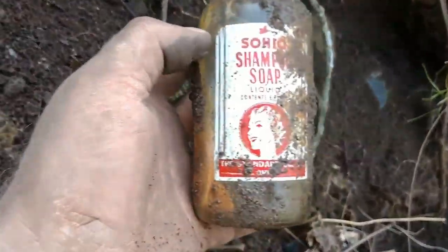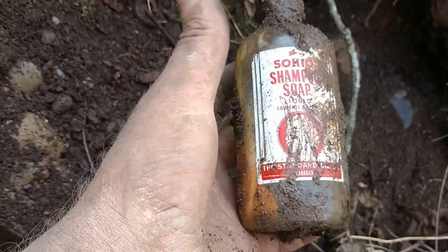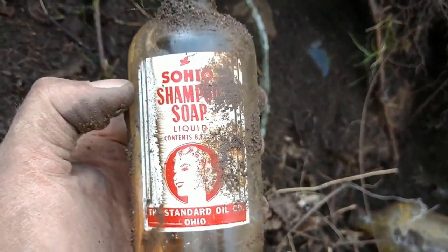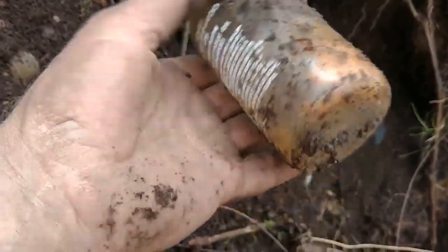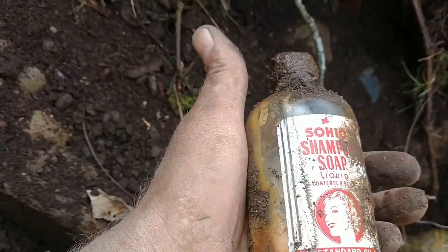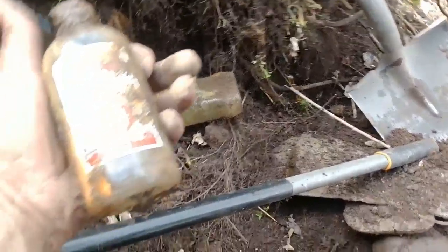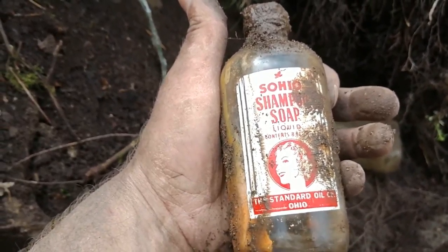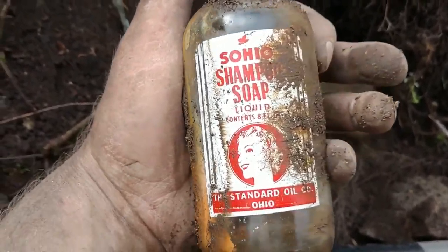I got another one out of there — Sohio shampoo. Look at them graphics, ain't wiping off. Nice. On the back of it everything's all nice and legible. Sohio — so I've got like the third, if not fourth, one of these today. Different kinds, but I'll take it. I love little Sohio bottles.